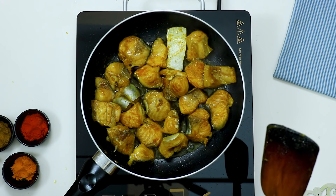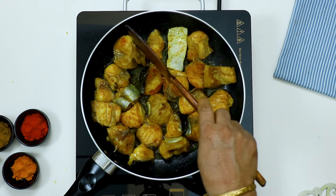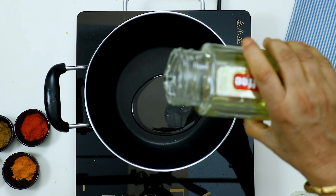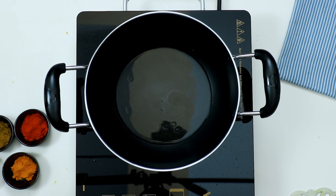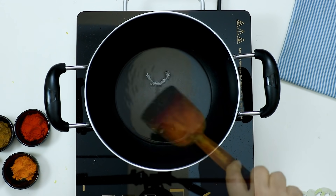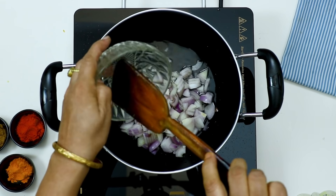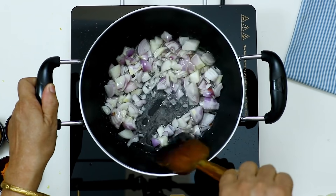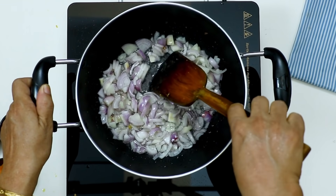I'll give a couple more minutes about this. This is a very fun day. I'll give you a few minutes. We will do a few minutes to cook it.